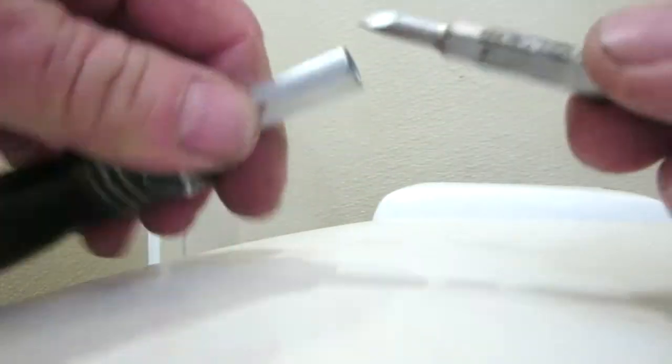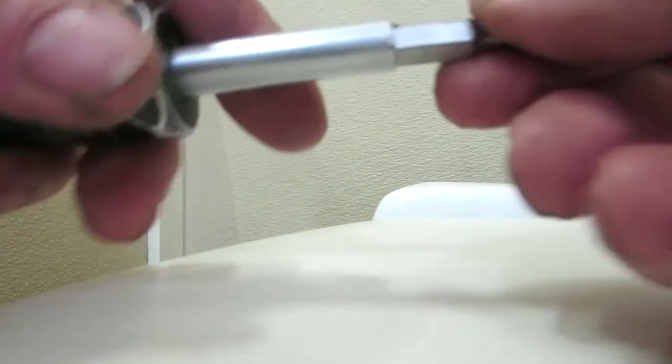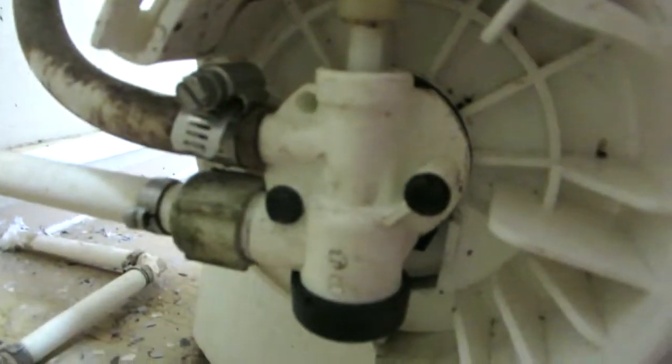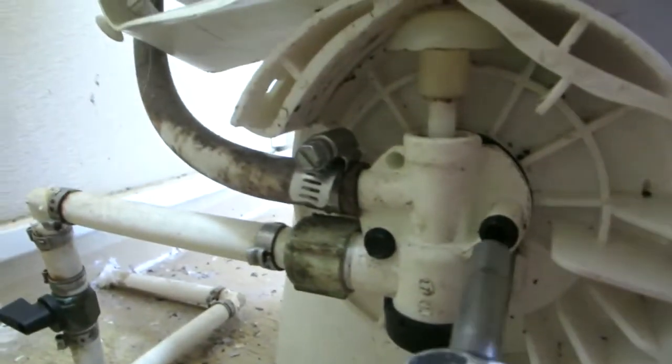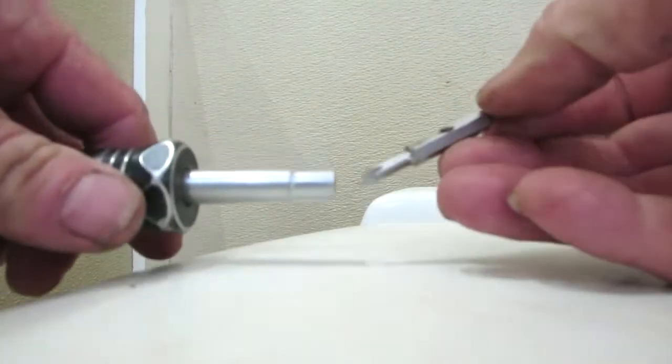The other side has a five-sixteenths with a regular number-two bit — very handy. We're going to use that quarter-inch driver to get these two bolts out. I got that wrong right off the bat, so put the screwdriver back in, flip it over to the five-sixteenths — that's the most common tool you'll use here.